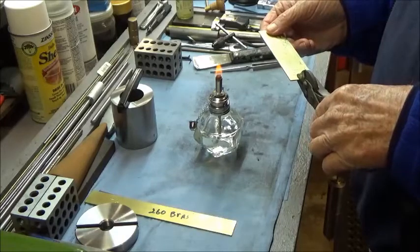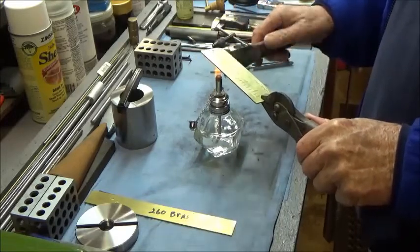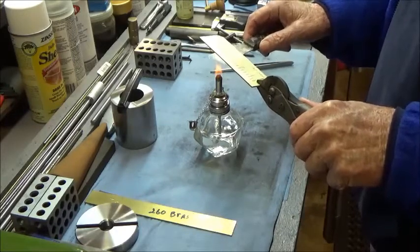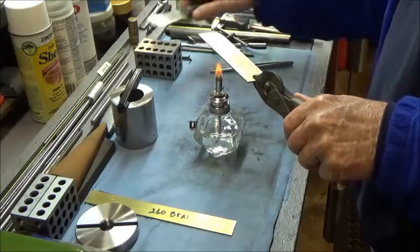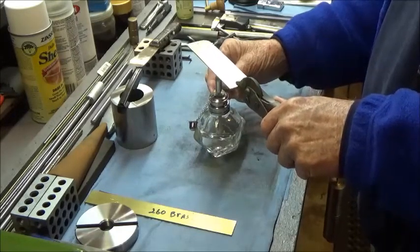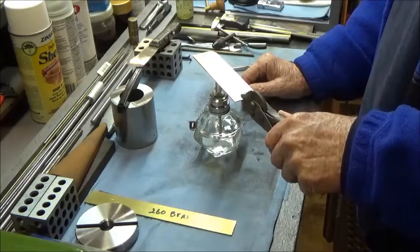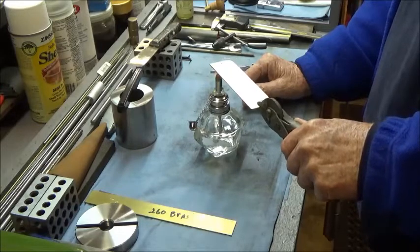I'm going to heat this up over the alcohol lamp, and I'm also going to heat up this knife here. This alcohol lamp burns pretty warm. It's about 11 degrees Celsius out here this morning, so it's a little bit cool. I'm going to heat up just a portion of it - not trying to work too big an area at one time. Last time I did this on the dials, I ended up getting way too much excess engraver's wax, and it was really, really hard to get off.